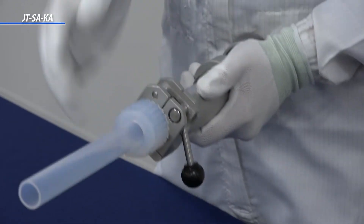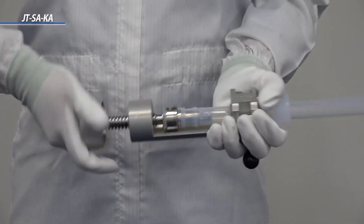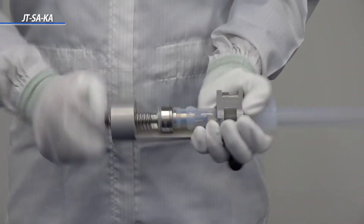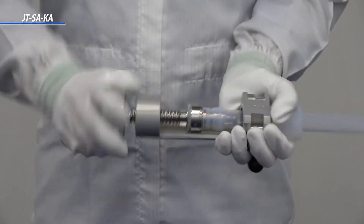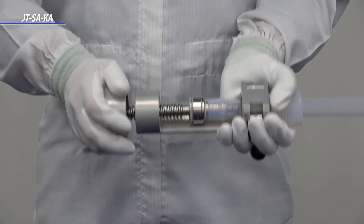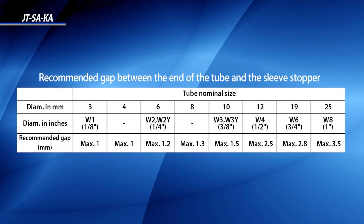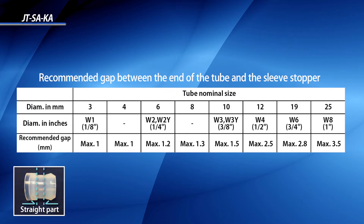Simply rotate the handle on the end of the tool and place the sleeve into the piece of tubing. The sleeve is fully inserted when the edge of the sleeve is near the edge of the tube. There may be a gap between the edge of the tube and the sleeve, as shown here. As long as at least half of the sleeve is inserted into the tube, there should not be a problem.